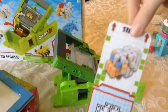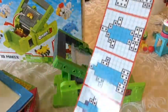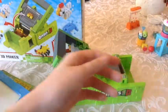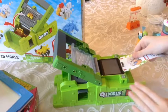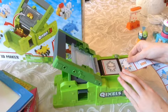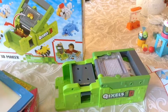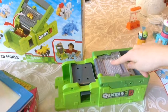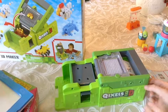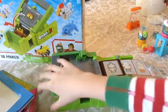They're double-sided. This one has a sheep on one side — it has the different steps to make the sheep — and then a dolphin on the other side. And what you do is you put them in like this, and then you put them so you can see the design in the frame. And then you put the handle over so you can put the little cubes on the platform. Then you paint them with water, and then you press them over and it sticks down.